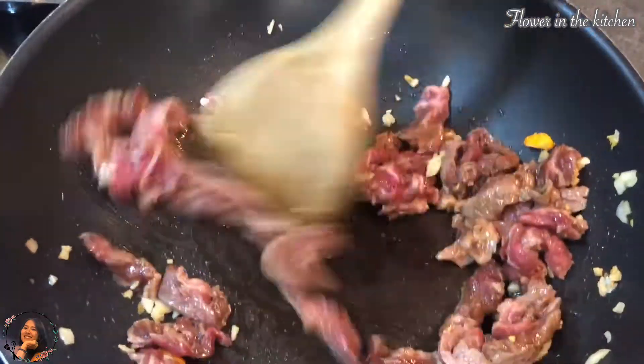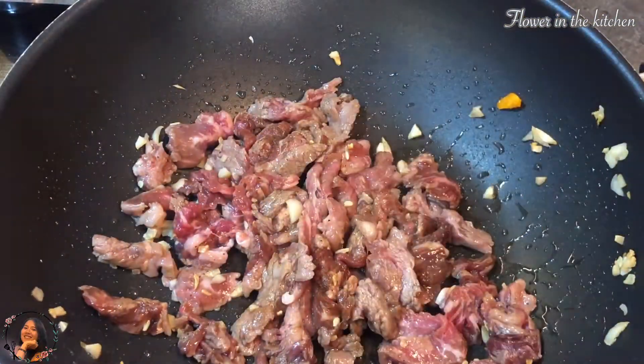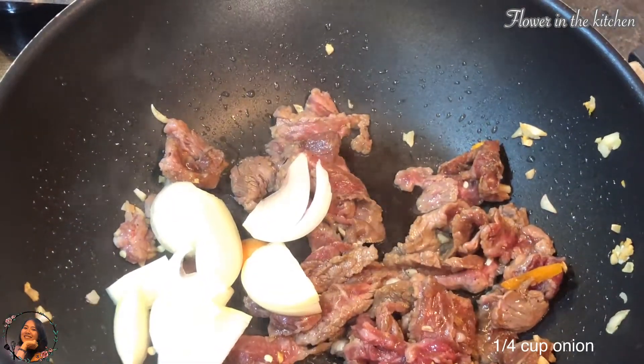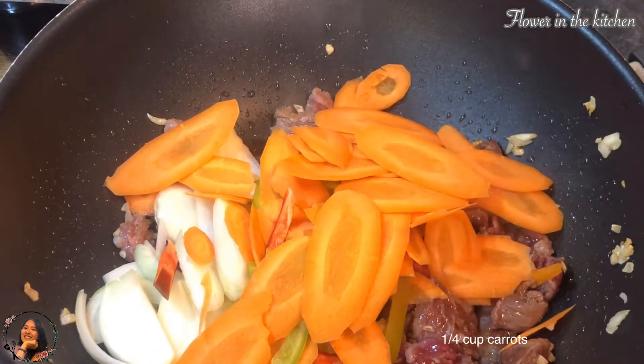In some countries, Japanese noodles are very hard to find, such as soba noodles, so we are gonna be using spaghetti instead. Now we're just gonna throw in all the vegetables — onion, bell pepper, and carrots — then we're just gonna fry them up with the meat.